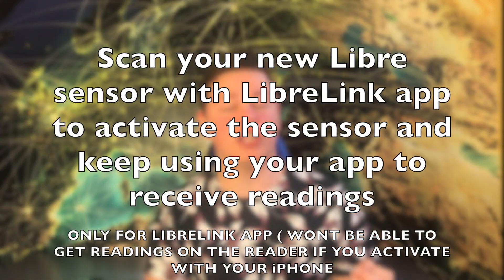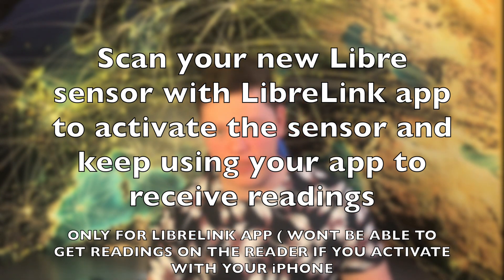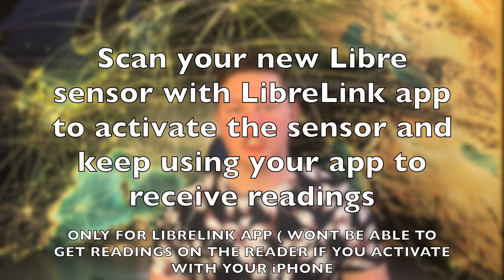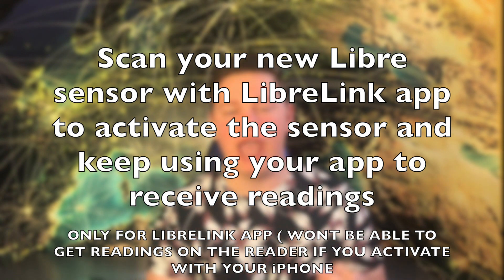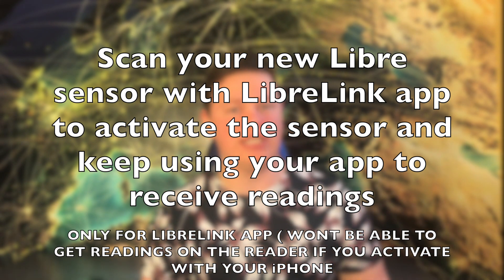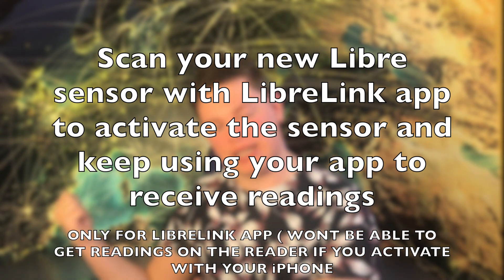The other option is if you don't have the Freestyle Libre Reader — you can use the Libre Link app on your iPhone to actually activate the sensor. If you've never used the Freestyle Libre system and you have an iPhone, this is a great opportunity to just buy one sensor, activate it with your iPhone, and use just your iPhone for the entire two weeks to see if you like it.